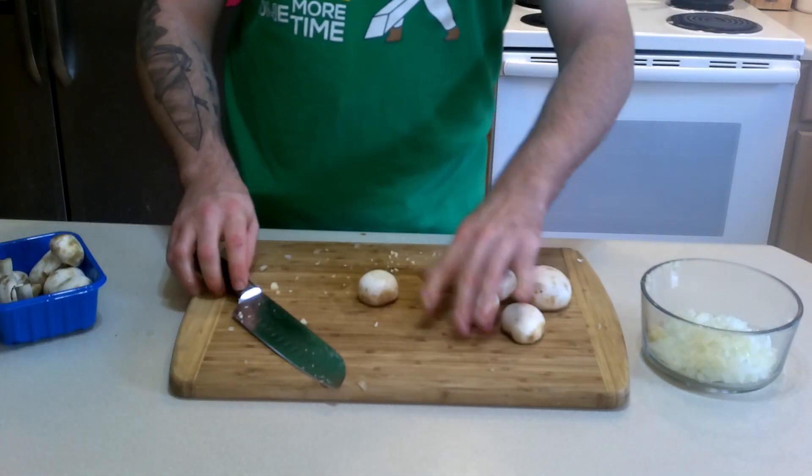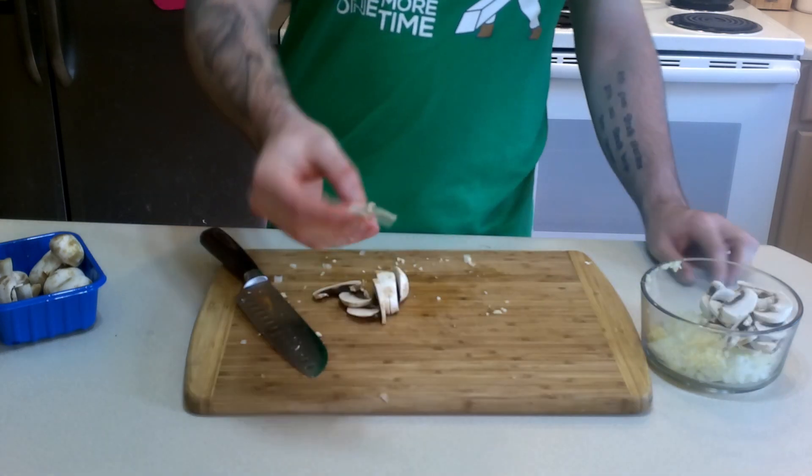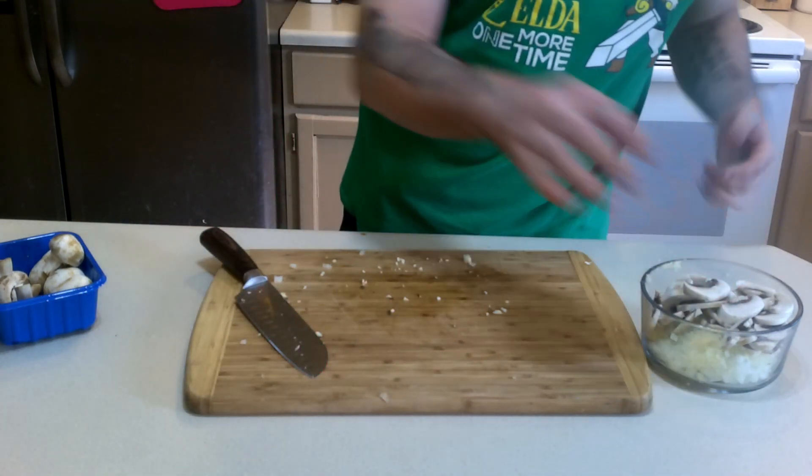Let's get the mushroom, and we're just gonna slice these up pretty thin. This is around the thickness that you want for it. Alright, let's get this all cooked up.